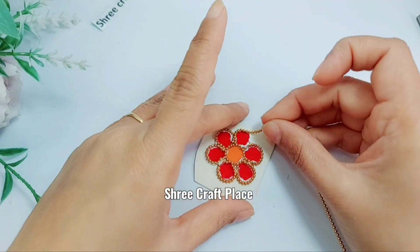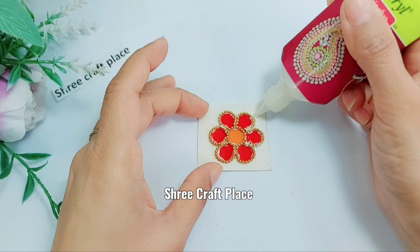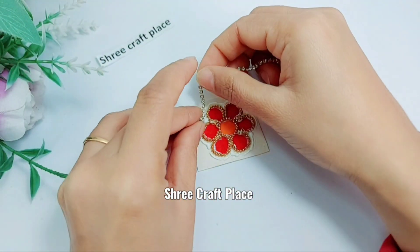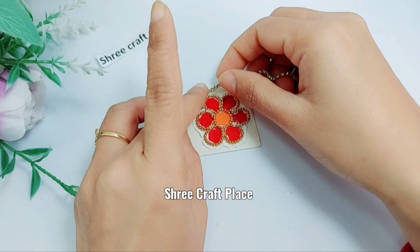Don't worry. If the glue is dry, it will disappear. We will put glue on the border. This is a stone chain — it will look very nice.